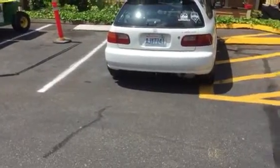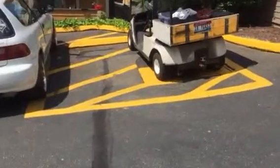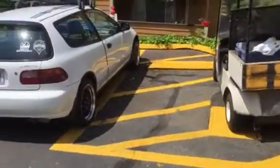This is for the striping for Riverstone. Where that Civic is, we're gonna make that a handicap stall. If we need to black out some of the yellow crosshatch to make room for it, then we will.